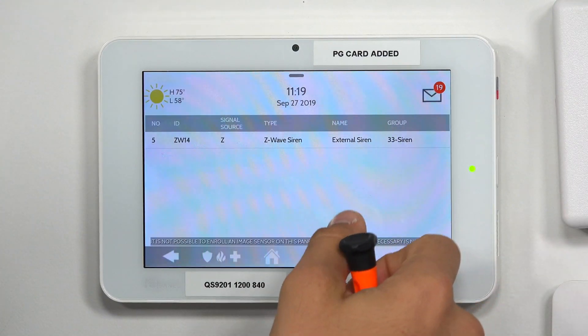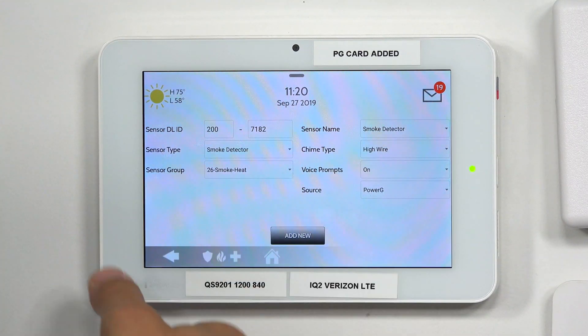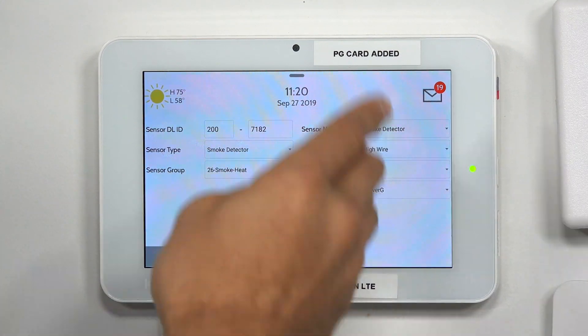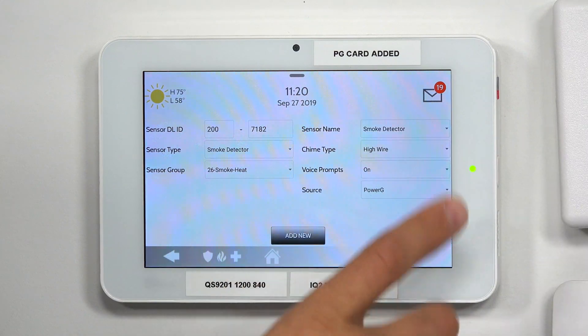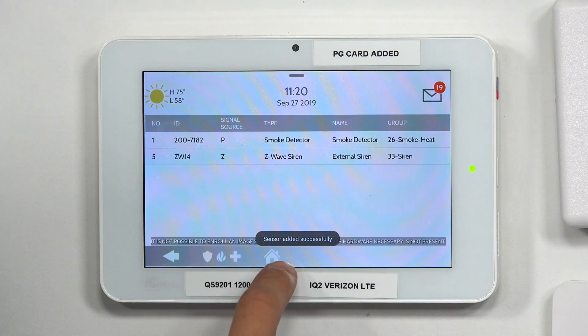So I click OK. We're going to get to our sensor programming menu. Sensor type is a smoke detector, sensor group is smoke and heat, and our sensor serial number — the DL ID — is correct. Everything else works for us. We could change the sensor name, but I'm not too worried about that right now. After checking that all this is the way you want it, click Add New. That locks it into the system, and then you're good to go.